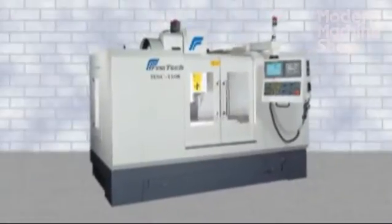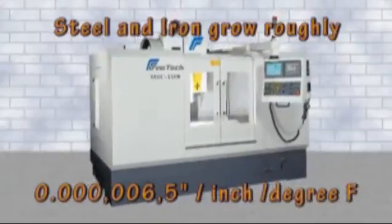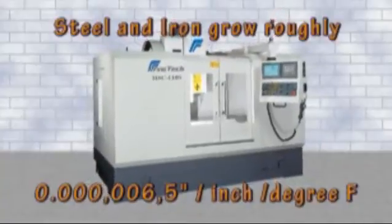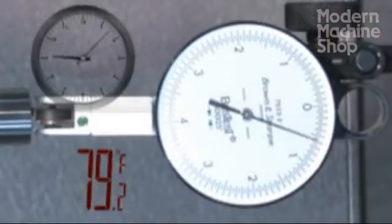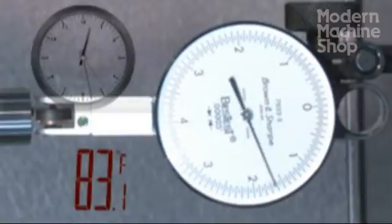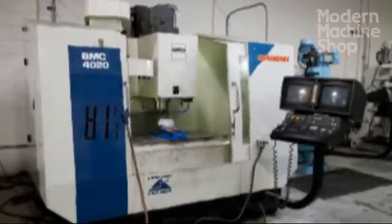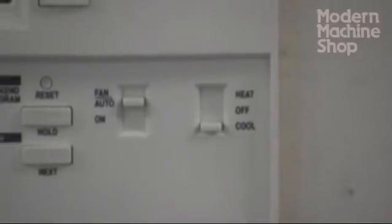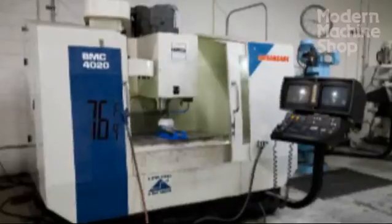All materials except pure graphite suffer from expansion and contraction with temperature changes. Steel and iron grow roughly six and a half millionths of an inch per inch per degree Fahrenheit. While millionths of an inch sound insignificant, if we consider the growth of a 20-inch ball screw when its temperature changes by 15 degrees, we have grown by nominally two thousandths of an inch. This makes it clear that changing shop temperatures will affect your machine and your part accuracy. To work accurately, your machines must be in a temperature-controlled environment. It may take as much as a full day or more to stabilize a machine's temperature when there are major temperature changes in the shop.